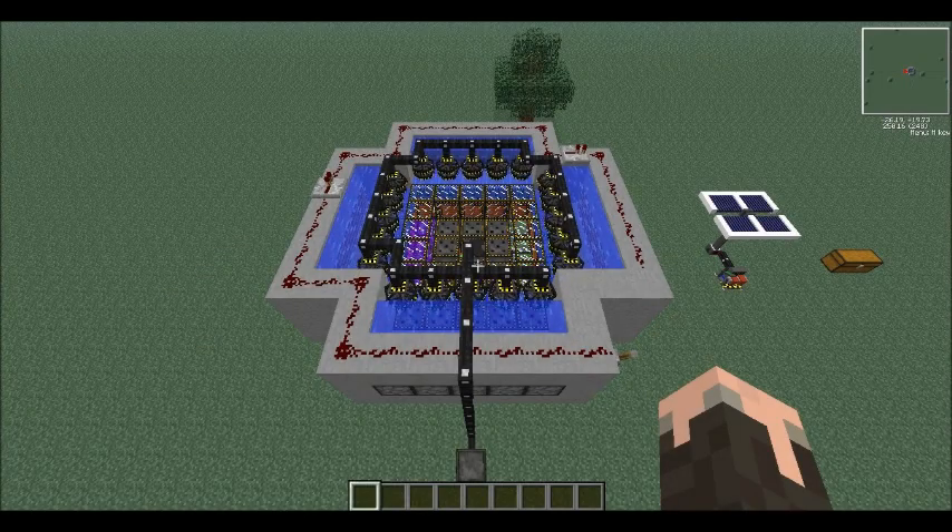Hey guys, what's going on? Zach here today, and I'm back with another awesome Volts tutorial for you guys. In this one, I'm going to finally show you guys how to make the fusion reactor that you see in front of me, to get you a whole crap load of power. So, stay tuned.